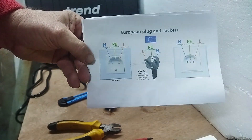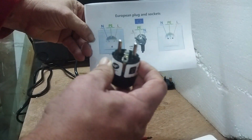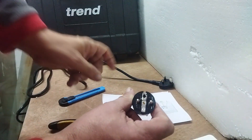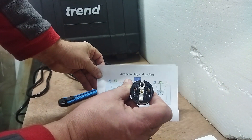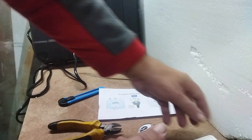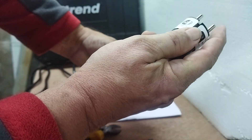So that means that when the plug is facing away or facing towards you — like this — the right hand side, which is this side, is your live. Yes, it's on the left hand side as you're facing it, but when it turns round and goes inside the socket, it's on the right. So it's this one here.